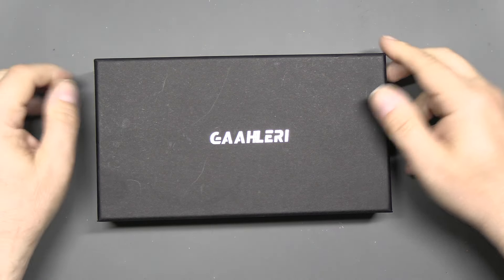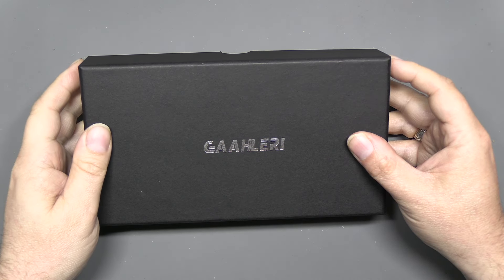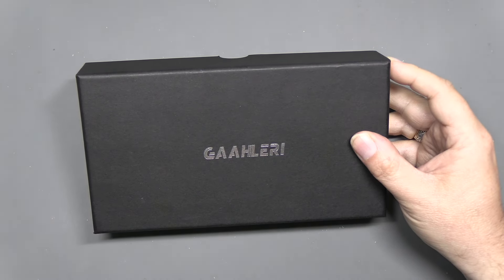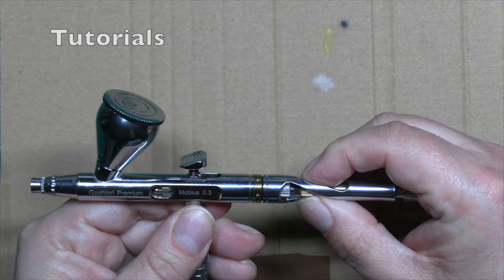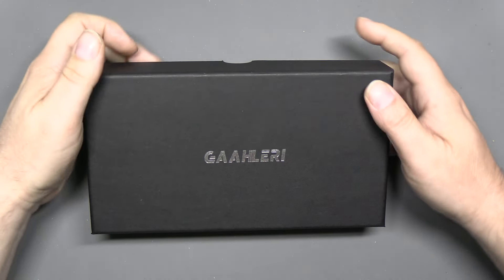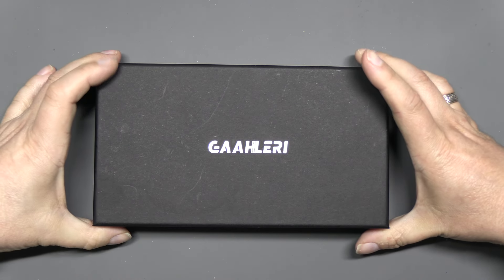Hello, welcome to Model Kit Stuff tool review day. Today we're looking at an airbrush from Gallery — this is the GHAC98D Demyling Jewel. Welcome to Model Kit Stuff where you'll find all of this. Hello everyone and welcome to another tool review. We're looking at this Gallery airbrush, so let's get straight in.